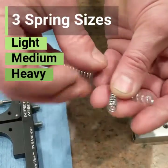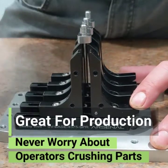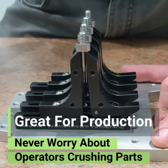You've got a light, a medium, and a heavy spring — good for production, fast and easy for an operator to load and unload.